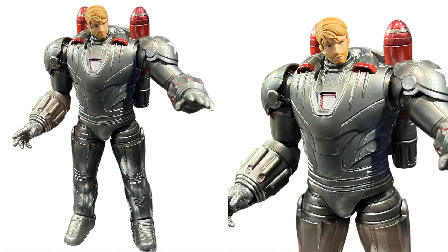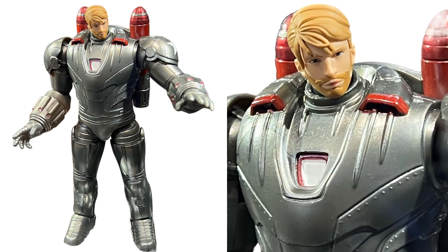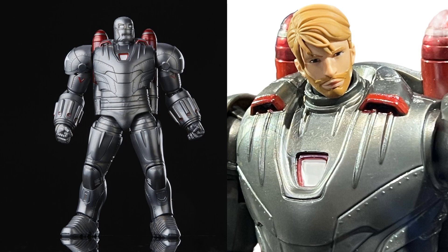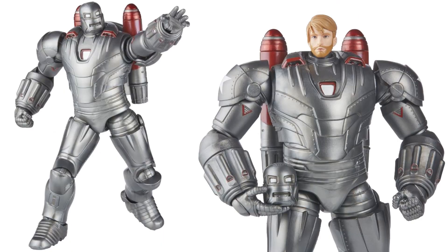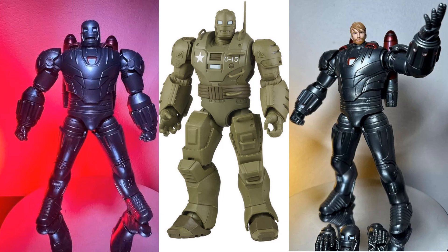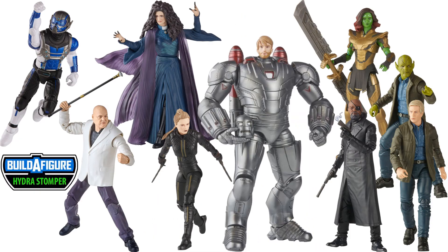There's Steve Rogers in the Hydrostomper costume — and there's the build-a-figure itself with the Steve Rogers head and the regular head that goes on top, plus a big jet pack on his back. Nice close shot of that bearded Steve Rogers head. And just in case you want to see the difference between the two Hydrostompers — there's the deluxe version compared to this new build-a-figure version. Very, very different. There's your Hydrostomper build-a-figure wave from Disney Plus.